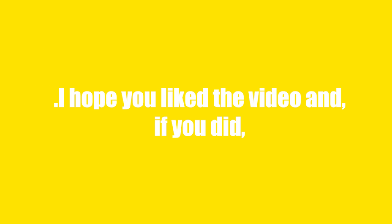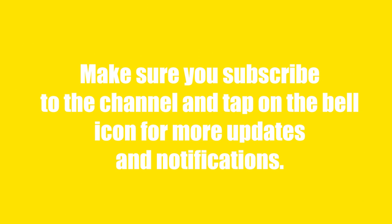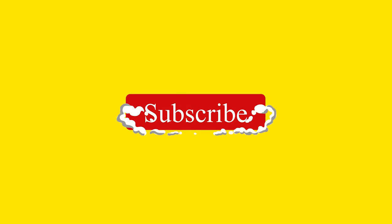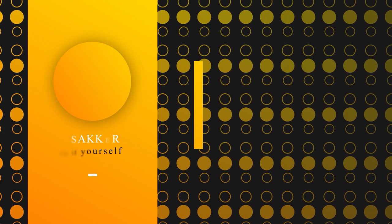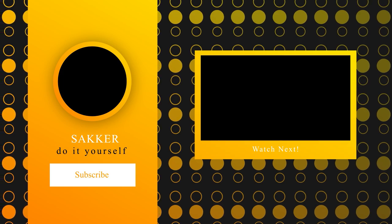It was all for today. I hope you liked the video — if you did, hit the like button and tell me in the comment section. Make sure you subscribe to the channel and tap on the bell icon for more updates and notifications. I will come back with more hair care hacks and tips soon. See you next time!